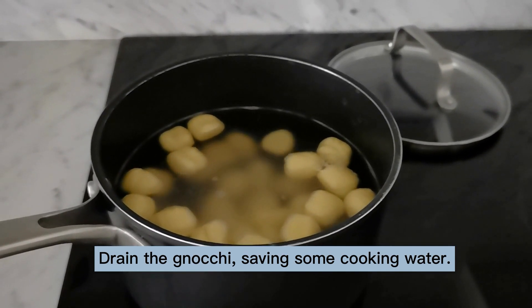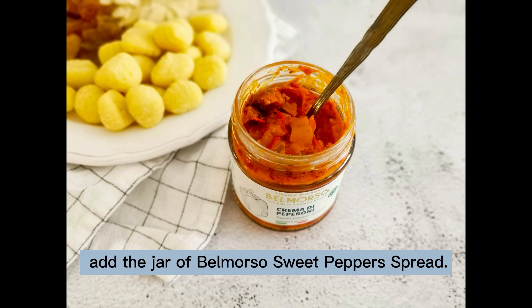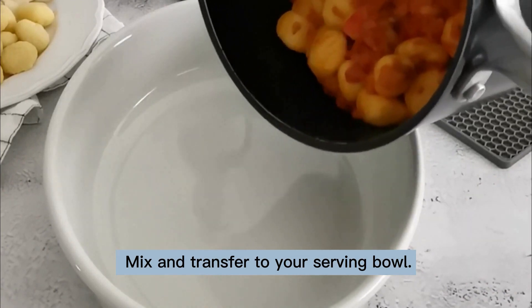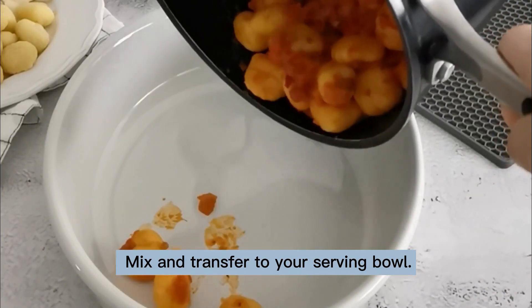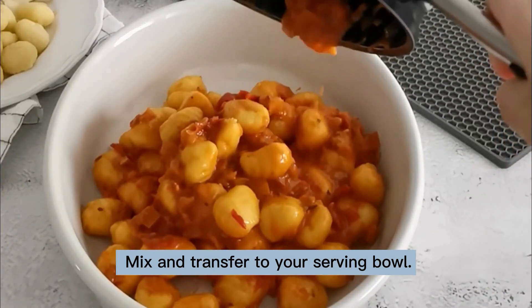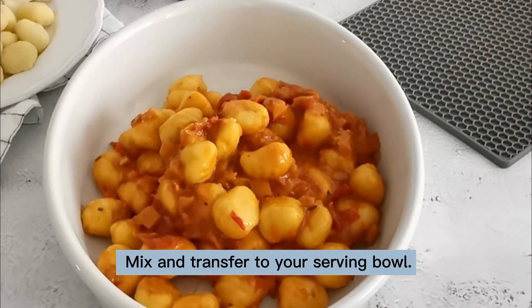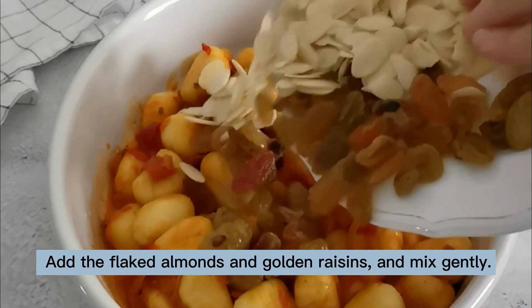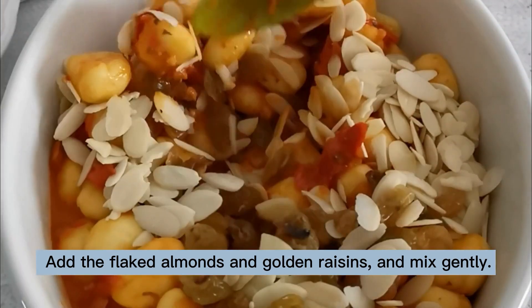Saving some cooking water, transfer the gnocchi to your pot and add the jar of Belmourso sweet peppers spread. Mix and transfer to your serving bowl. Add the flaked almonds and golden raisins and mix gently.